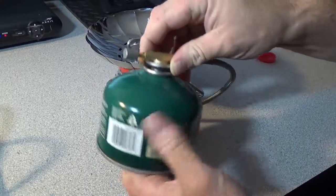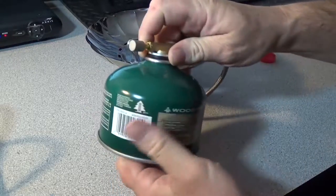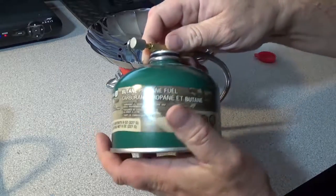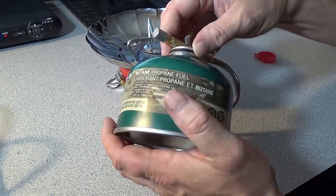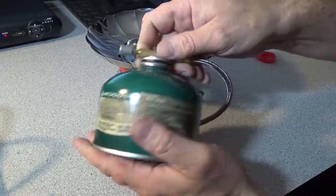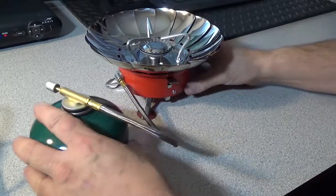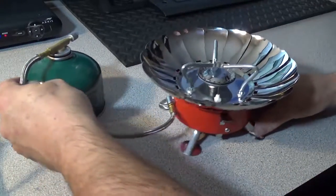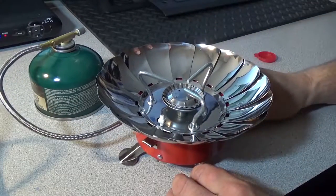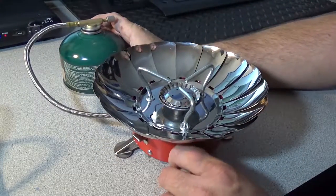Its dimensions are 14.5 by 14.2 by 13 centimeters. I'm not sure how long this size of canister lasts — I did a few boil ops but I still have about half a canister left. So let's take a look as I set it up.